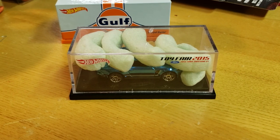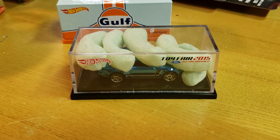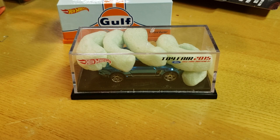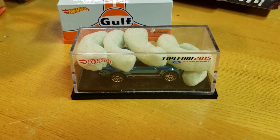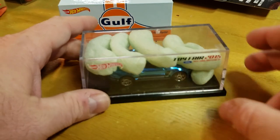Hey everybody, it's Matt from A to Z Diecast. Going to do a quick opening and review of the 2015 Toy Fair Mustang. I wasn't going to buy this, but something popped up on eBay — it's an FEP — and I got it for basically the same price they're asking for the regulars, so I snatched it.